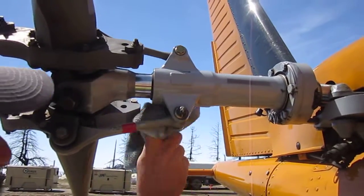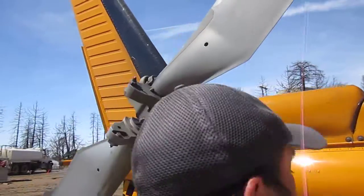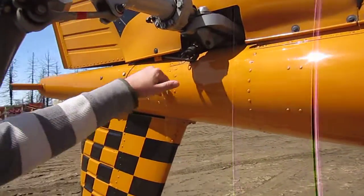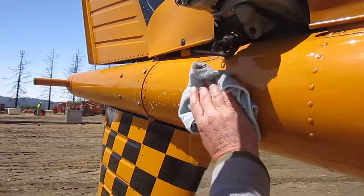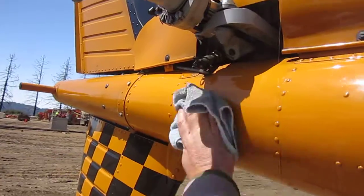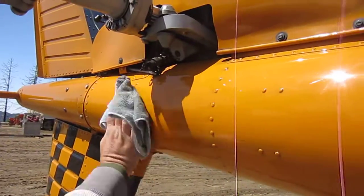I gotta get in there a little better later. You could use a little toothbrush on it, you know, to get in there. We've got an oil kind of stain right here too. Looks pretty good. Excellent.